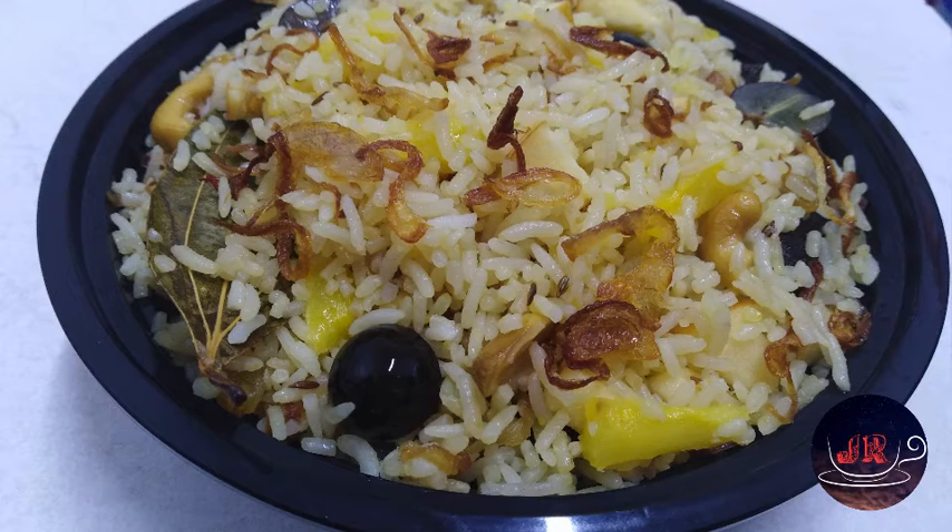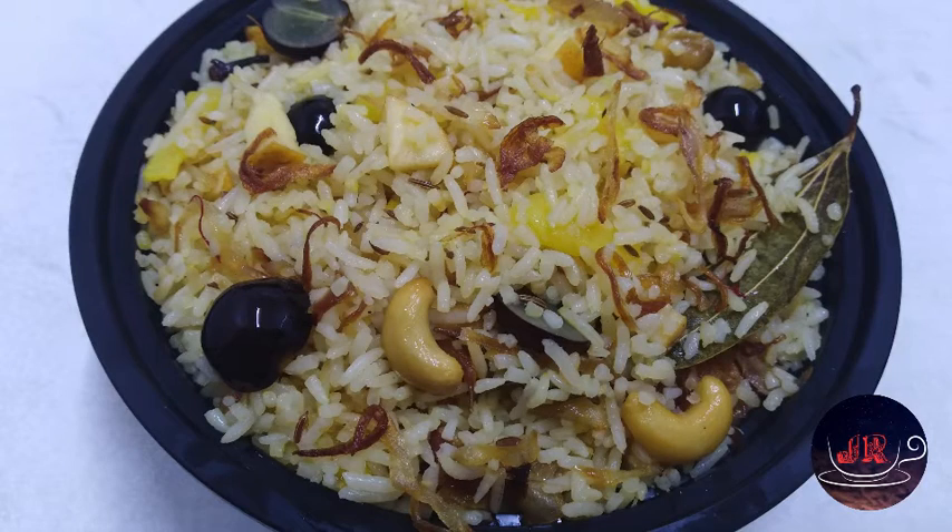Hi friends, hello everyone. Good morning, everyone. Today we are going to eat a variety dish of Kashmir. It's a very tasty dish.